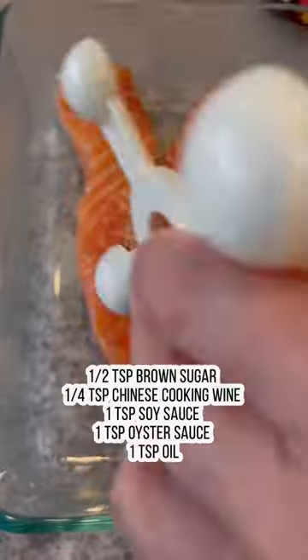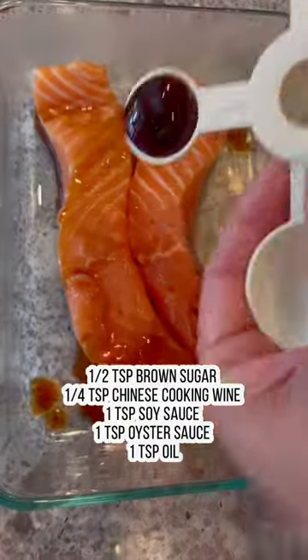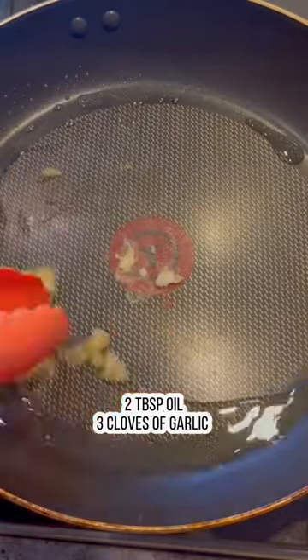A tasty recipe that's packed with omega-3. Marinate the salmon with some brown sugar, Chinese cooking wine, soy sauce, oyster sauce, and a little bit of oil. Massage it all over the salmon and refrigerate it overnight to ensure that it's packed with flavor.